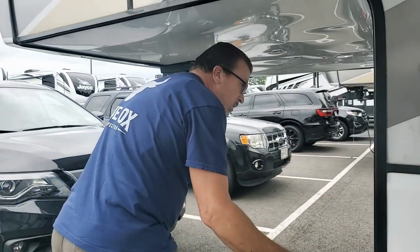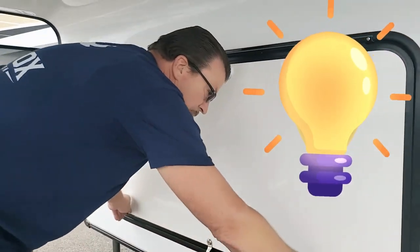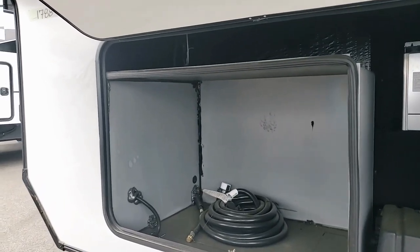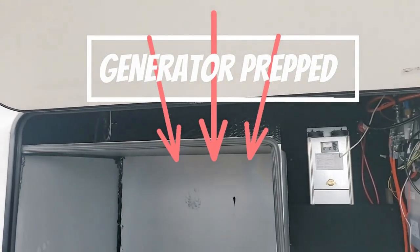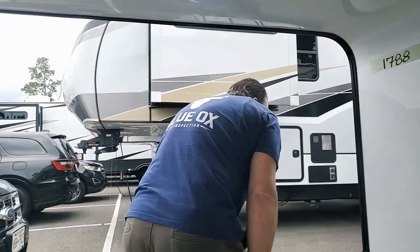Same as all the other ones with your little special Alliance light in the front — we'll show you that one, it's kind of cool looking. This bay door has pro generator prep, kind of cool. Don't hit your head on the fifth wheel. So that's about it on the outside — now we'll go inside.